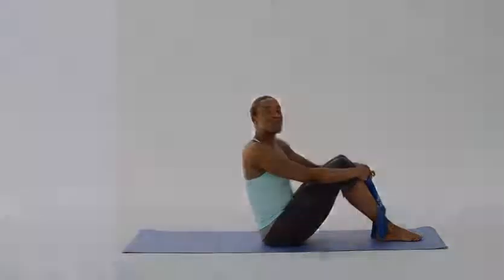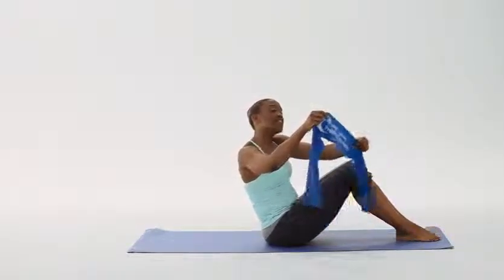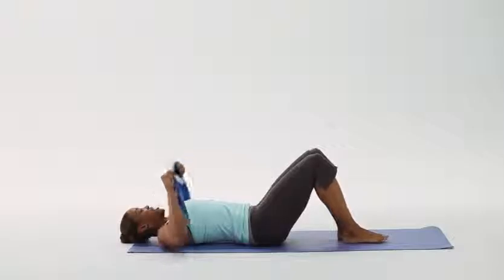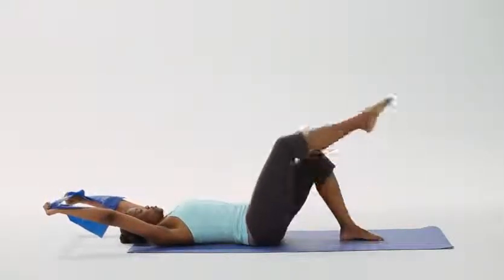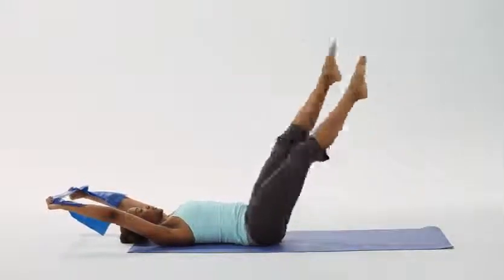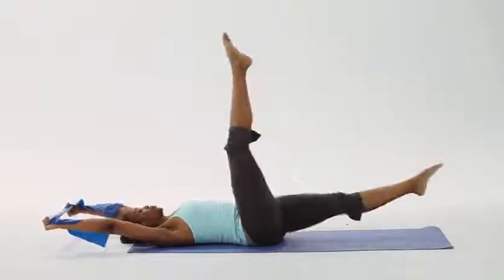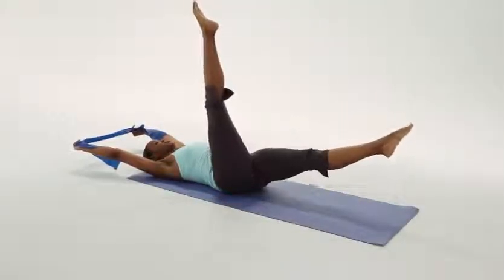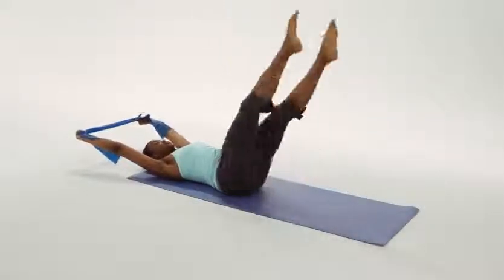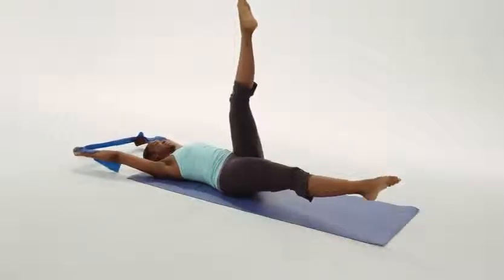Our ninth intermediate exercise will be scissors. Let's start by taking our 1199 SEIU FUNDS resistance band onto the ground. Laying back onto the mat, extending our arms past our ears. Reaching the right leg into the air, and the left leg two to three inches off the ground. Inhale to hold, arms up. Exhale and switch. We'll be doing this movement ten times. Head down onto the mat. Inhale, exhale, switch — two, three, four — arms up — five — lower back to the mat — six — tight abs — seven — long and lean muscles. And rest.